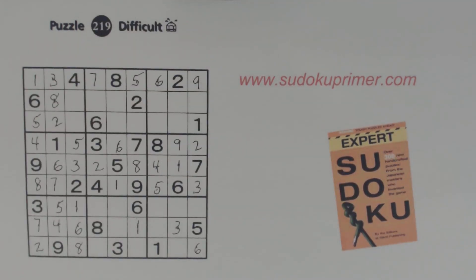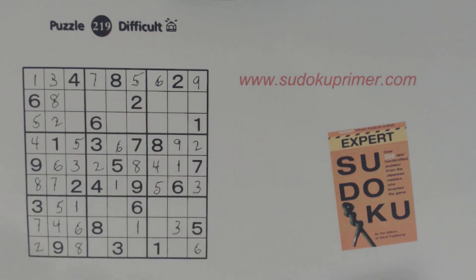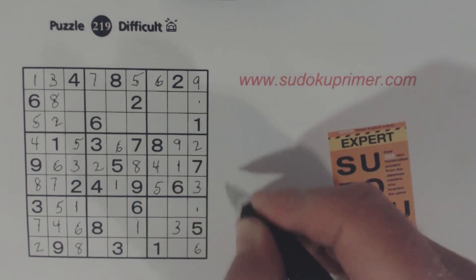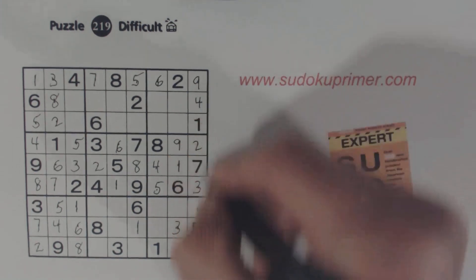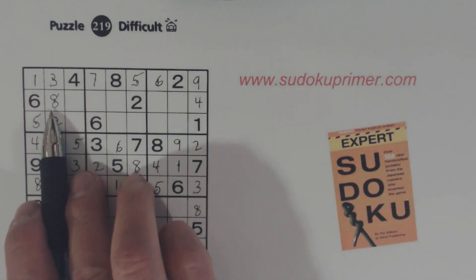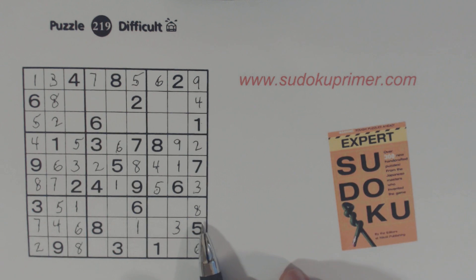Those should be really easy because they're the only last two numbers in these columns — eight and a five. There's an eight here and there's only a four and an eight missing, so we've got an eight there — that's a four and that's an eight.